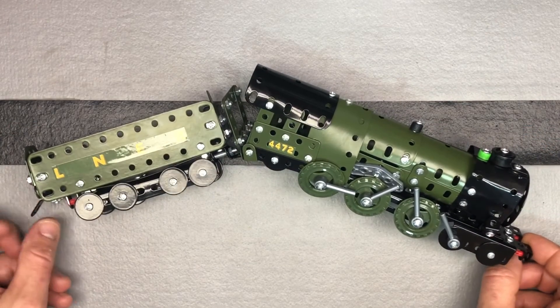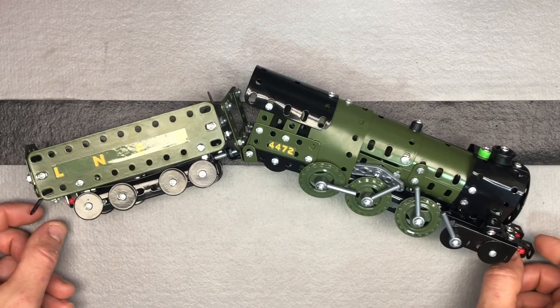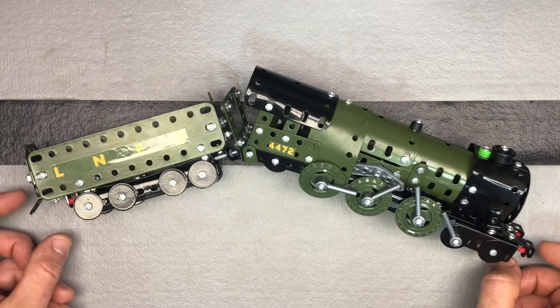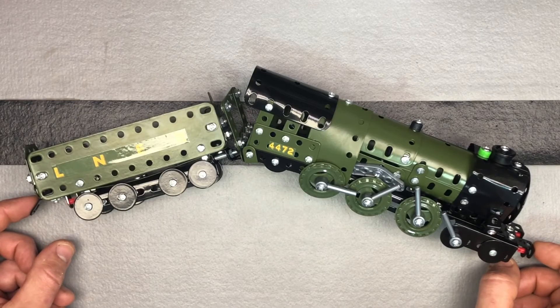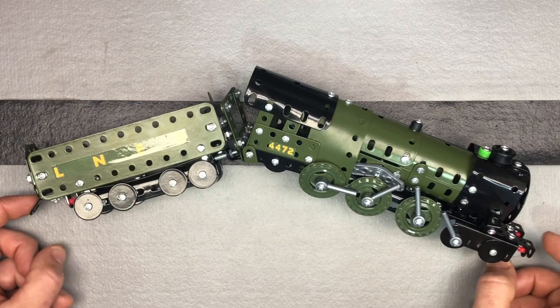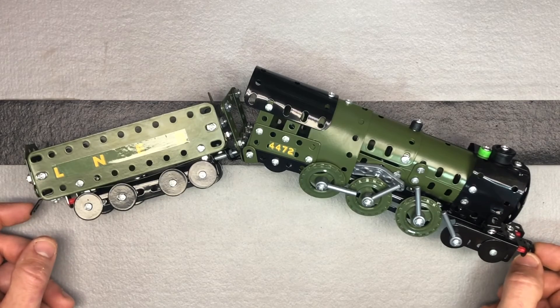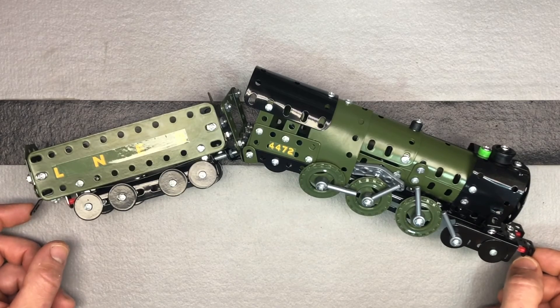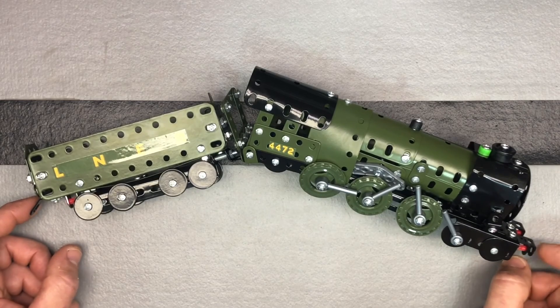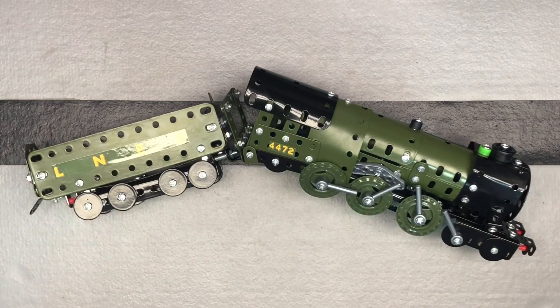He thought the construction vehicle was the easiest, and then this one and the airplane were both a little bit harder. You can see from the previous video some of his assembly, and what it looked like when you start. Definitely a nice toy — gets kids thinking a little more than Legos. They have to do a little more problem-solving. Definitely a good educational engineering toy.